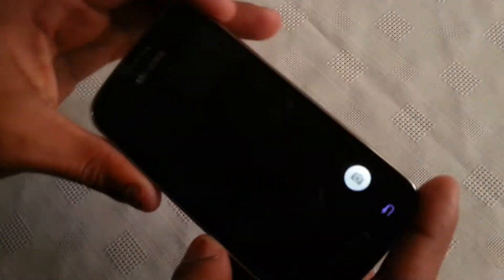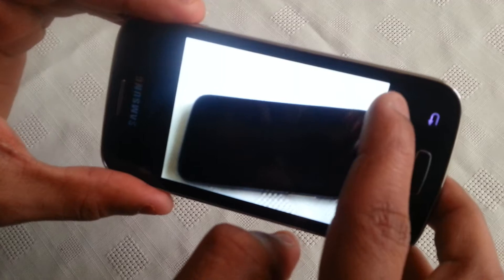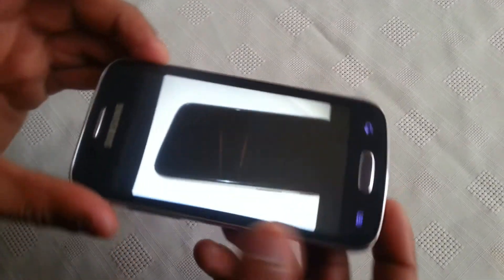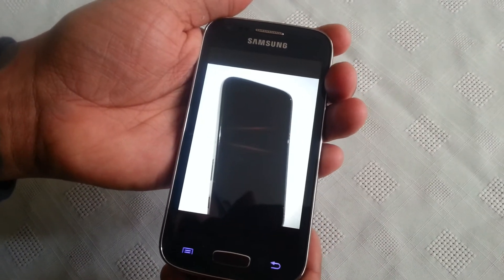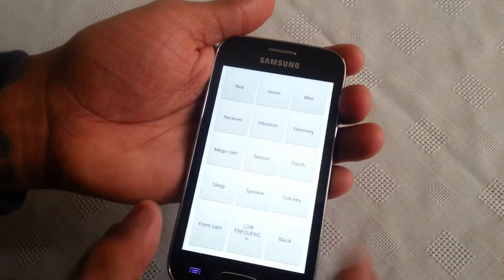You can also test the mega cam and the camera's working there. You can also test the sensors.